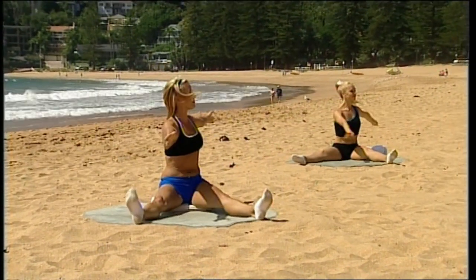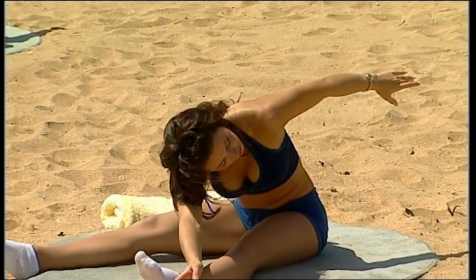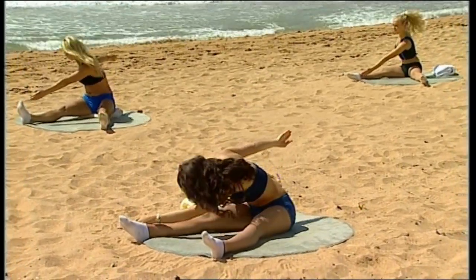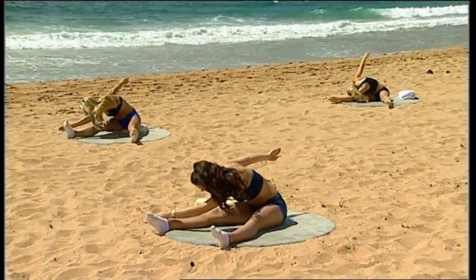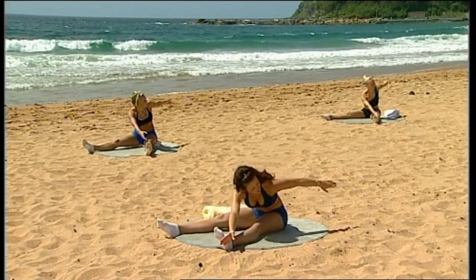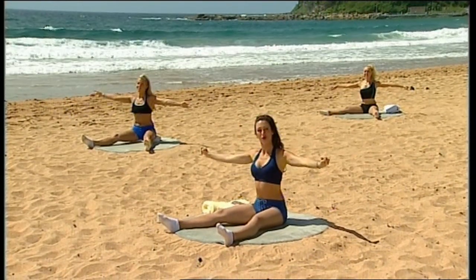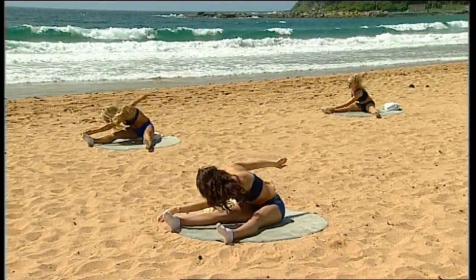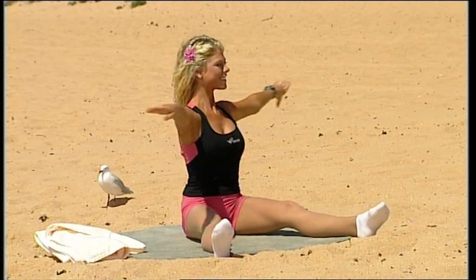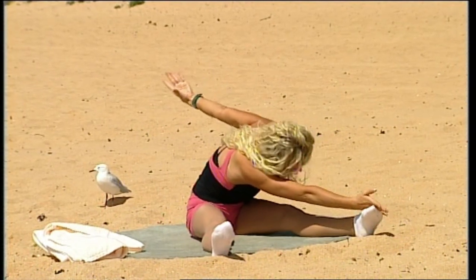Let's try the other side: breathe in, twist, put the back of the hand against the leg and reach — look behind you, keeping the opposite bum cheek flat on the floor. Breathe in to lift and breathe out as you come across to centre. Keep the shoulder blades down your back. Continue alternating sides, breathing in to twist and breathing out to centre, for a total of three repetitions each side. Last one: twist away, keep that bum planted on the floor, reaching into it, looking behind you. Breathe in, lift, and breathe out to centre.